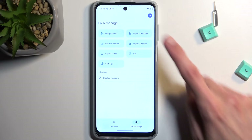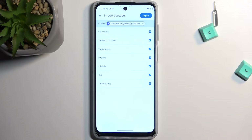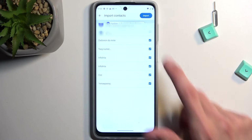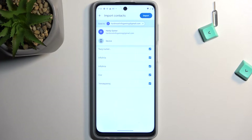In here you can select Import from SIM card. This will then display all the contacts that are on the SIM card. You can select if you want to import them to your Google account, which is selected by default, or to your device, meaning this phone.